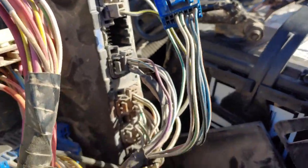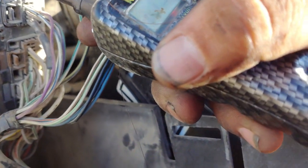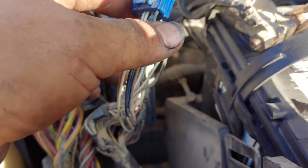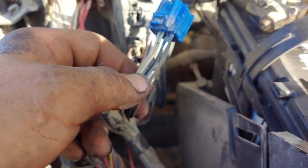Sometimes a fuse box gets burned up, but this time it's good. I went over here and touched the pin, and it's giving me 12 volts right there — 12 volts. That means the pin is good, the box is good, so I don't need to buy the box from the dealership. I just need to find a way to get this connector part, splice it, and put it back.